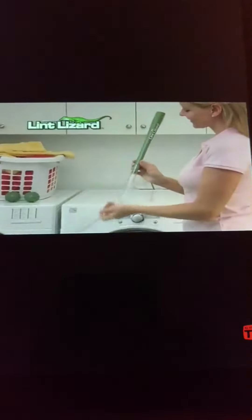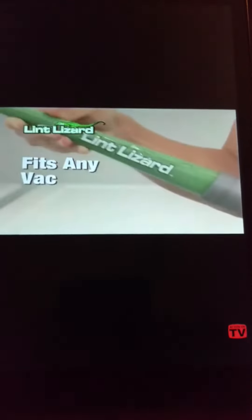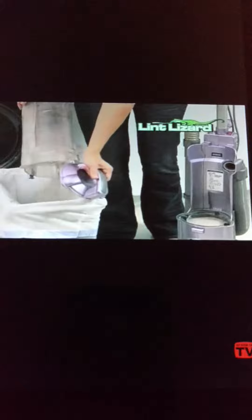It's like a magic wand that cleans deep into any dryer. The flexible Lint Lizard attaches right to any vacuum hose. Look how much lint we got out of this dryer — all this lint that escapes past your lint screen. A clogged dryer works harder; all that lint can even burn out your motor.